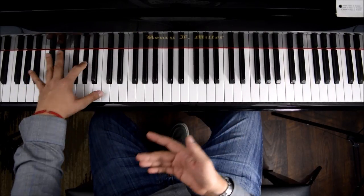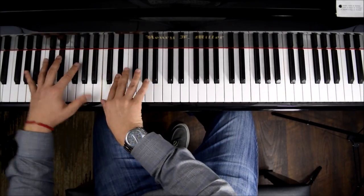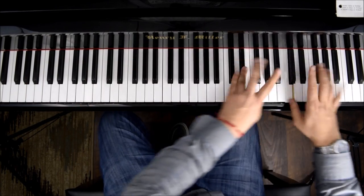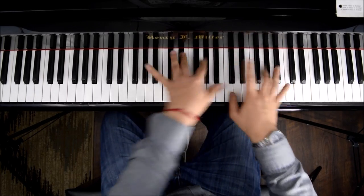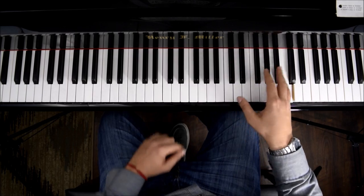Always rotating. Remember that the left hand — always on the left hand — will rotate, go back. And same for the right hand: rotate. Same rotation.